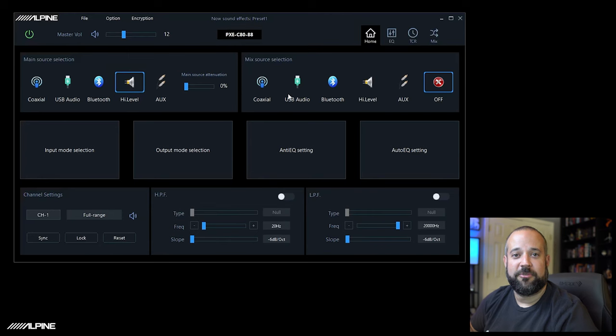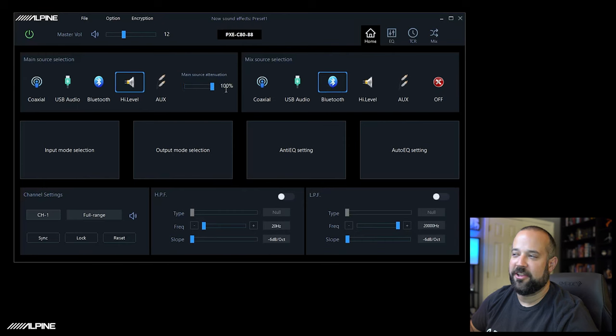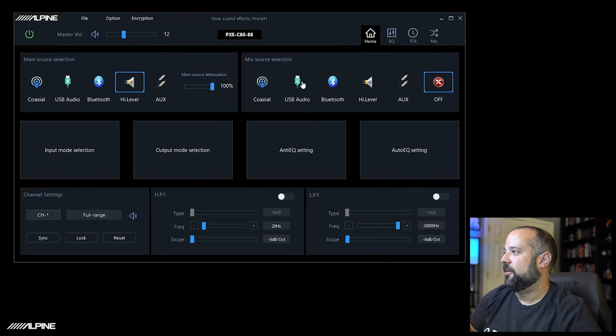The mix source is a really cool feature — it's a secondary source that, whenever it receives any signal, will automatically switch to it. The attenuation slider controls how much it will mute the main channel, up to 100%. For example, you can have your high level as your factory audio, but have Bluetooth set as your mix source. Once you start streaming, the controller becomes your volume knob and you don't have to change any sources. It works really well.